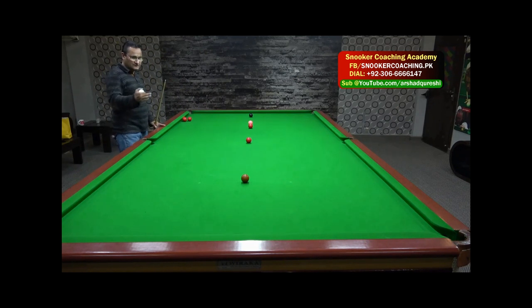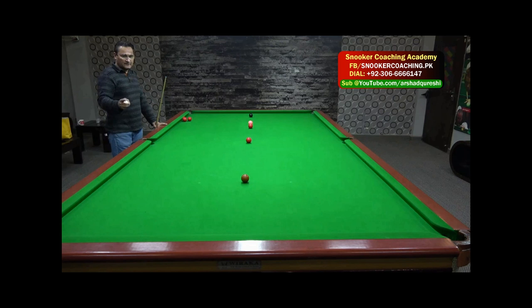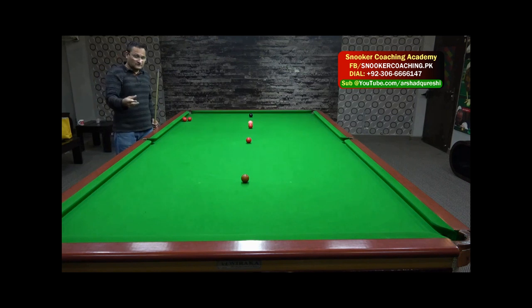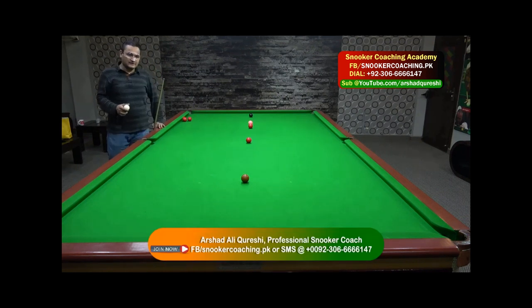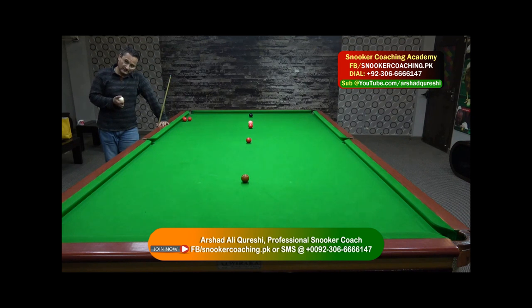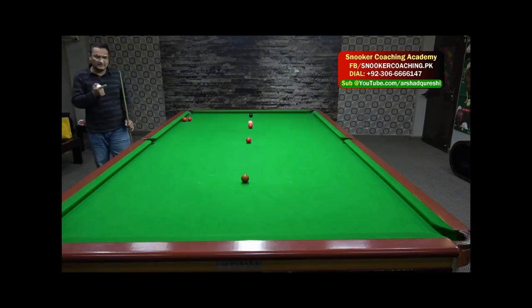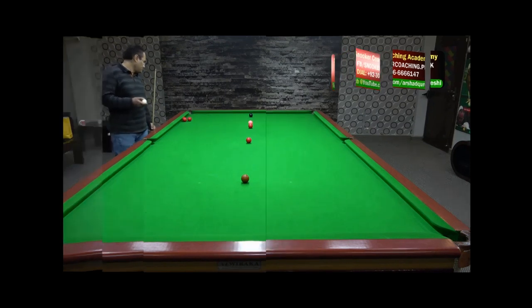Practice this shot at least 20 times to make yourself comfortable and learn how to bring your white ball back in this tricky situation. You must practice on both sides of the table, again at least 20 shots. If you have any questions or want any clarification, send me a message. This is an advanced practice — not just a basic player's practice. If you know how to stun the ball and how to screw the ball, only then can you play these shots easily. In my next video I will show yellow and green in place and how we can avoid those shots with side. Please subscribe to my channel and share my videos with your friends. Thanks, bye.